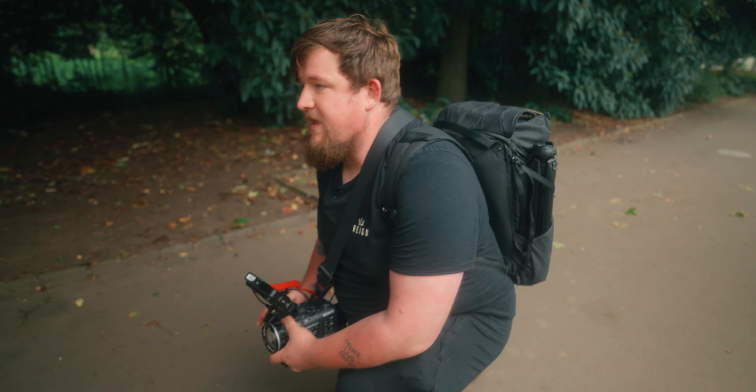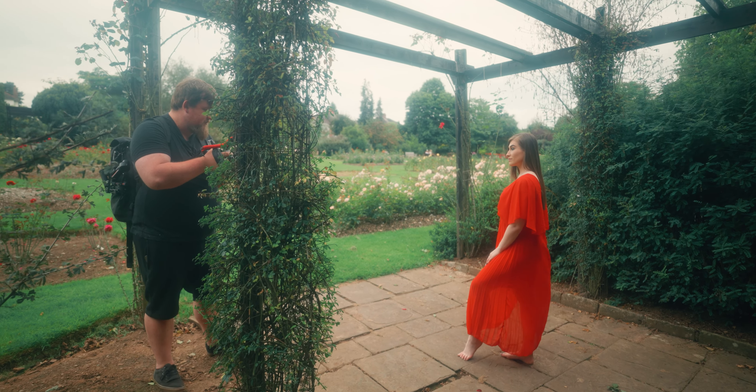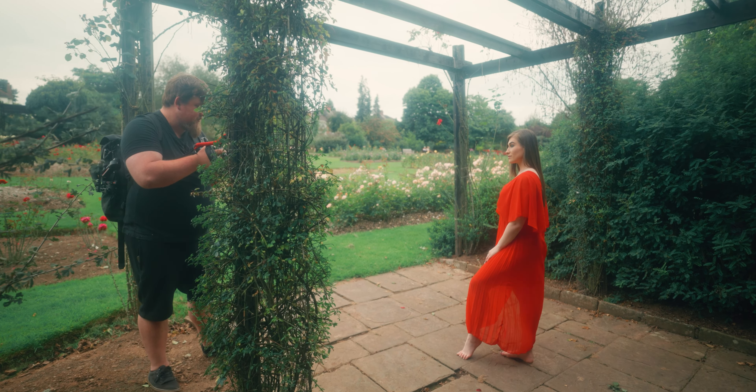I went into Camera Centre UK and just spotted it in the used section, just randomly there. I was completely amazed with what it can do. Show any photographer or videographer this lens and they're just going to be in complete awe of it, because there is nothing quite like it.